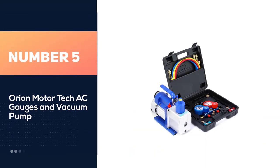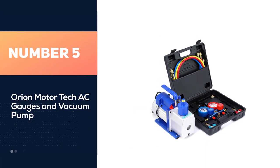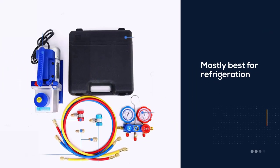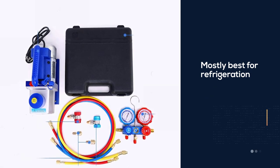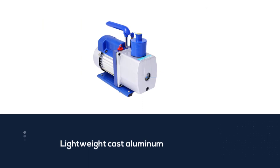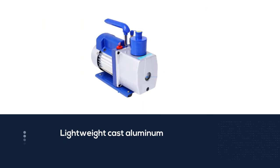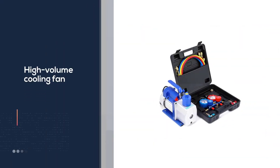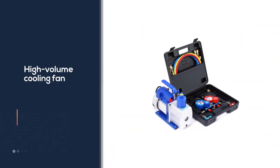Number five: Orion Motor Tech AC gauges and vacuum pump — always good to have in your home. The Orion Motor Tech vacuum pump is mostly best for refrigerators, and it comes with all the features you'd need. It features lightweight cast aluminum for protection, a high quality motor, and a high volume cooling fan so it won't overheat during your jobs.